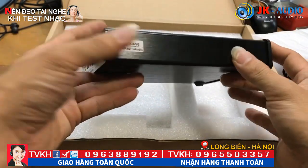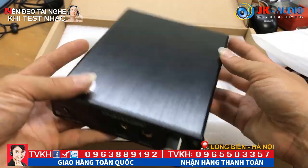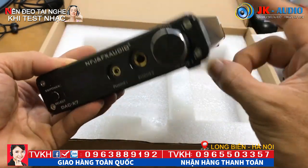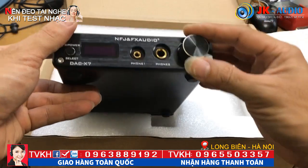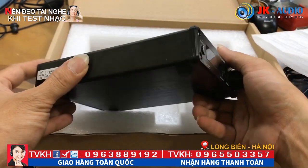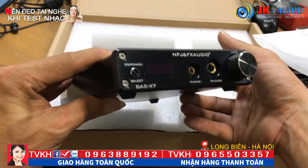Cái khung nhôm này được làm bằng nhôm khắc CNC rất đẹp, rất dày. Nó leng keng luôn. Đây là giải pháp công nghệ thời đại âm thanh số. Các bạn nhìn rất hoàn mỹ, hoàn hảo - tốt cả về chất lượng và đẹp cả về hình dáng.